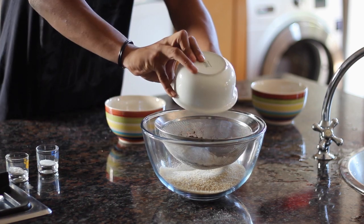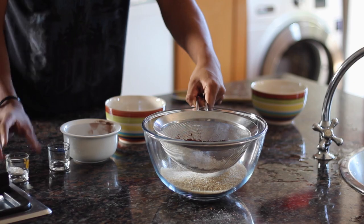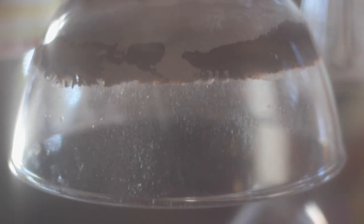stir together the flour, the fuckloads of sugar — it doesn't matter, you're gonna die anyway! — cocoa powder, baking powder, and salt. Pour in the water, vegetable oil, and vanilla. Mix until well blended.